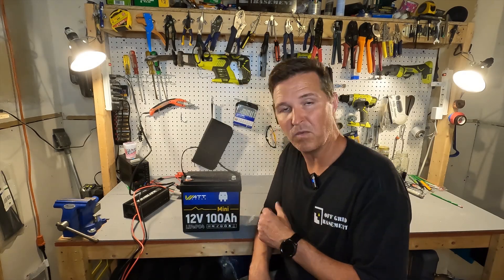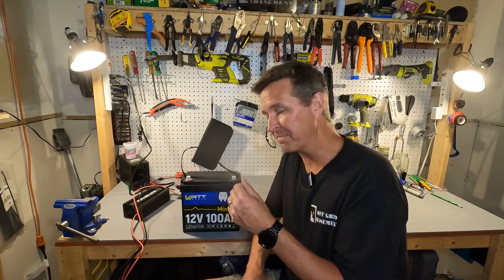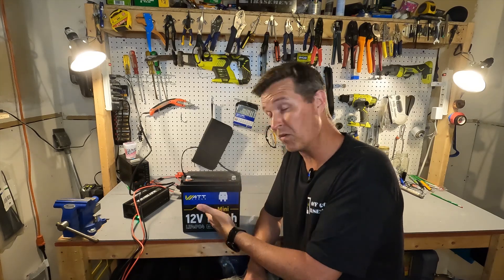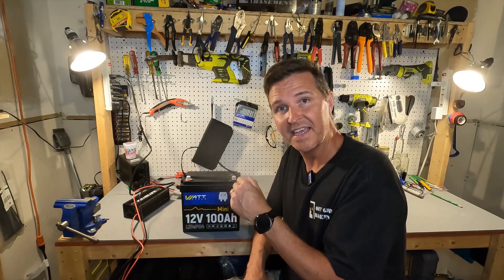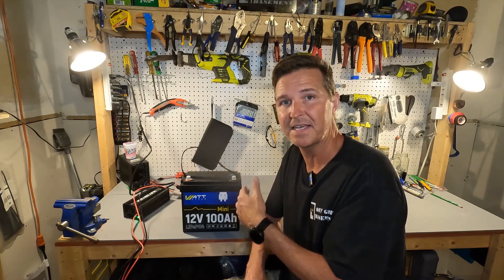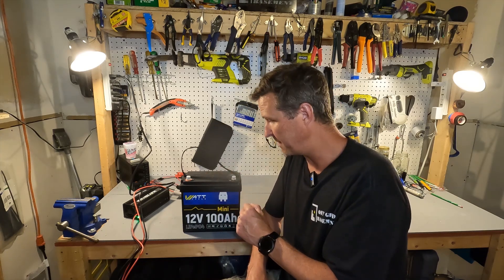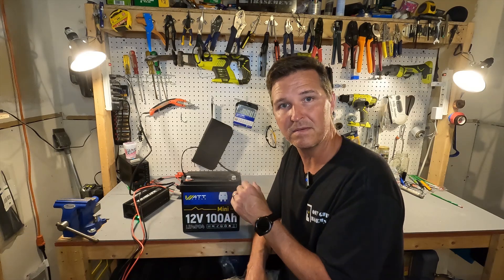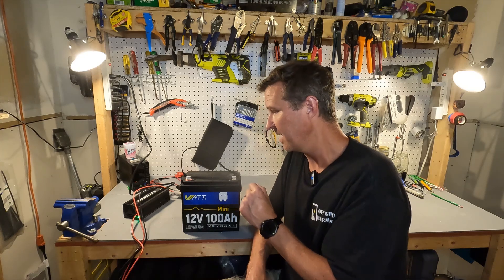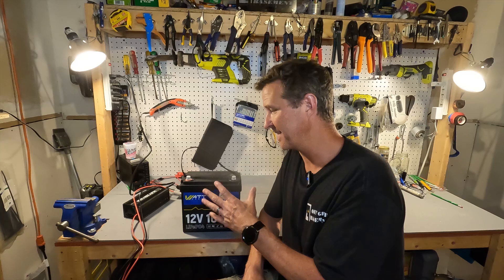This Watt Cycle 12-volt 100 amp hour lithium iron phosphate battery passed all the tests. It passed the capacity test at about 105 amp hours. It passed cold temperature charging protection. It also passed over-amperage protection — at 300 amps it shut off after about 30 to 45 seconds, which is just fine. It can also run at 100 amps for well over five minutes with absolutely no problem.